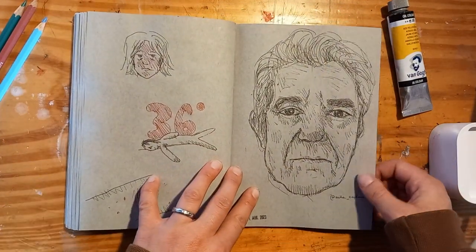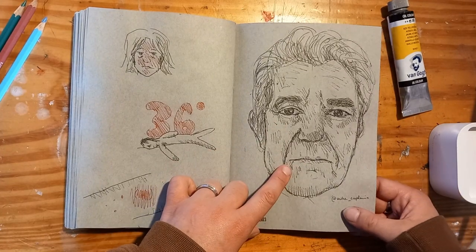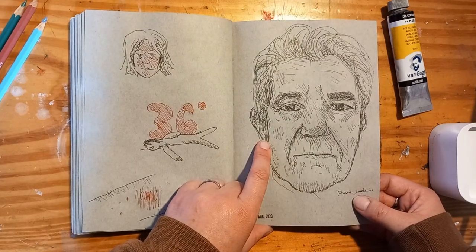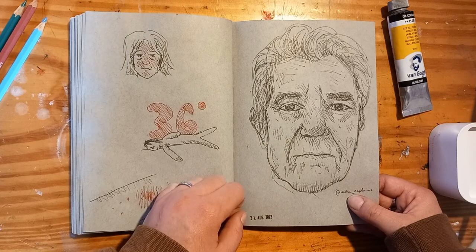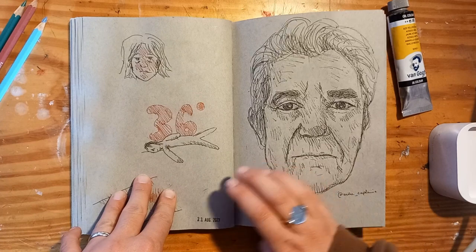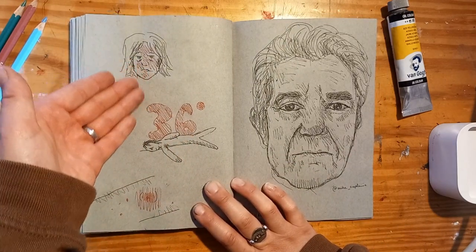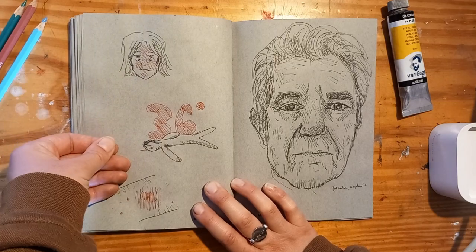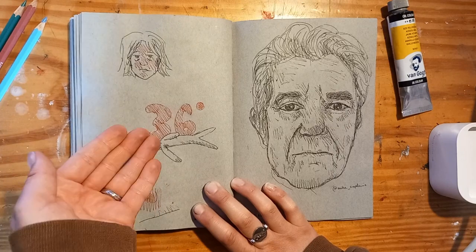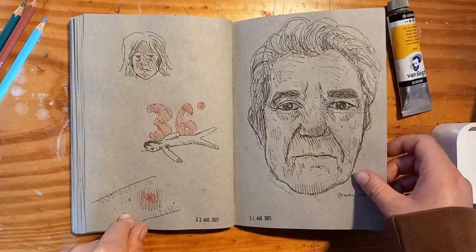Here we have a bit of a nothing page. This is drawn from a picture that Mike Kaplanis posted on Instagram — he is a really great artist and had an inspiring face. So I drew him, and then I didn't know what to do on this page so I just tried to express my suffering from the heat. We had one day where it was 36 degrees and it was crushing me, plus I was covered in mosquito bites.